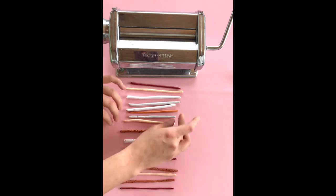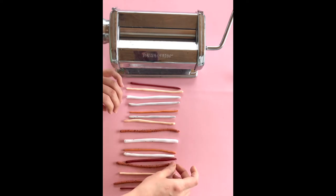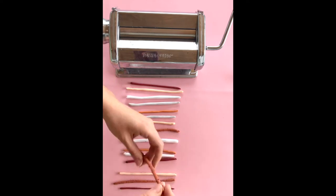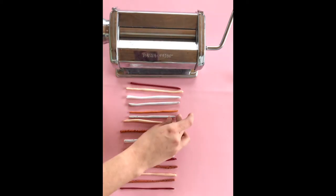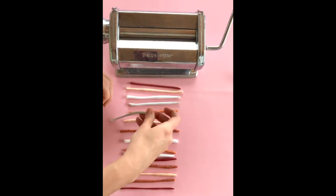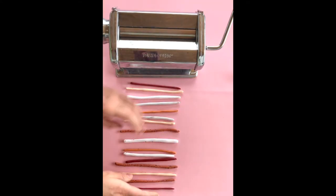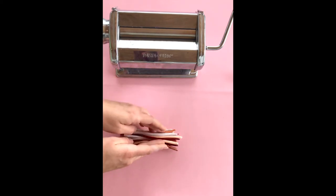Essentially you're gonna pick your color scheme and just roll out little logs of clay and kind of arrange them so the colors are in some sort of pattern or they're just varied in some way. You can see they're not totally perfect in their thickness. You can use an extruder for these little logs, but you don't have to. You can make them different widths as well — they don't all have to be the same width.